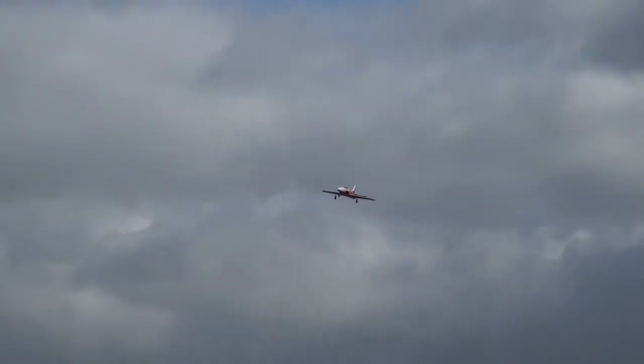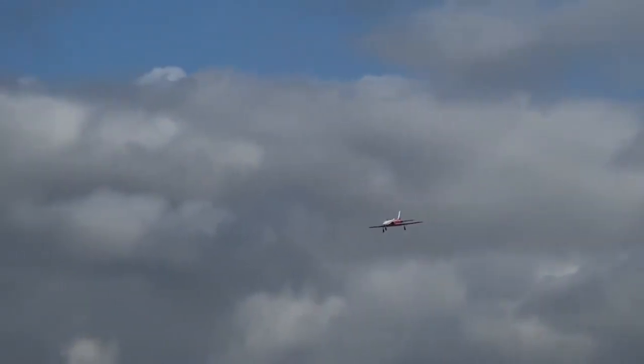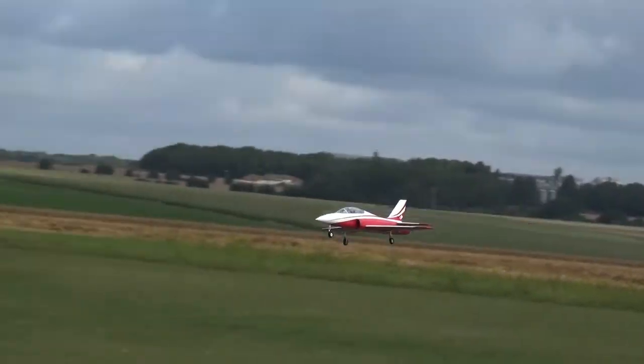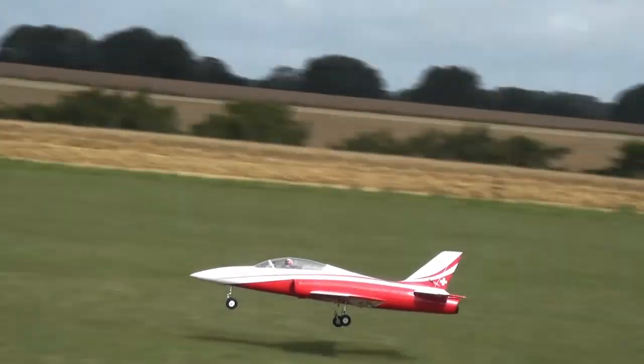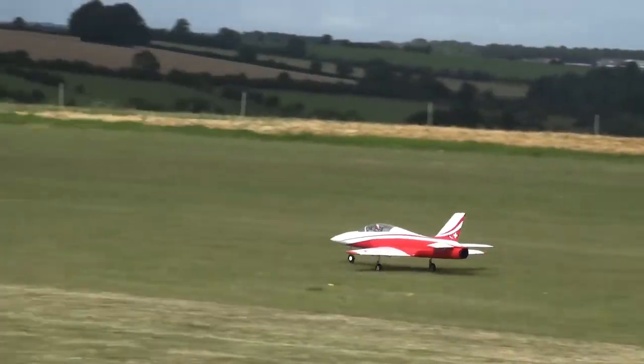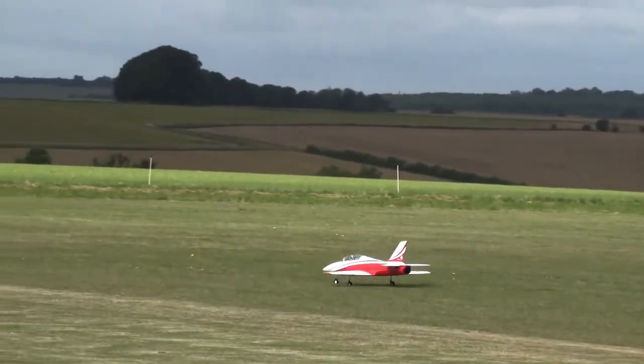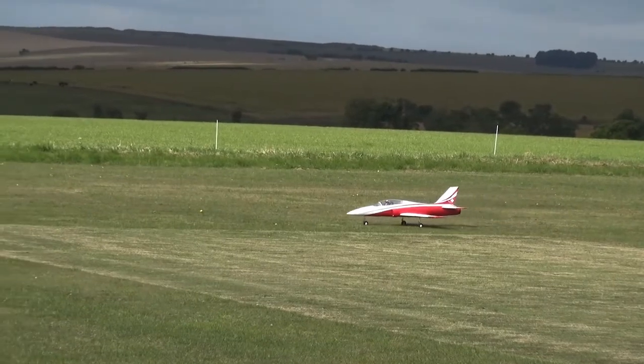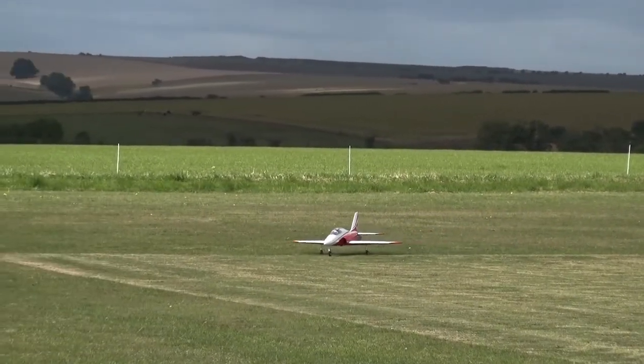Nice shot of your grey hair. Look at that. Thank you. How many cells are you running in it? Eight. Eight cells.